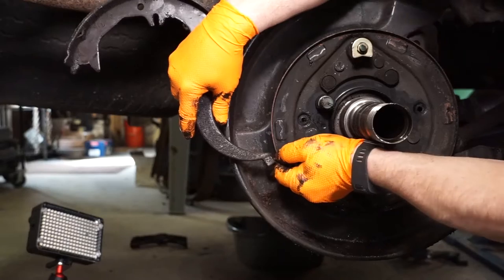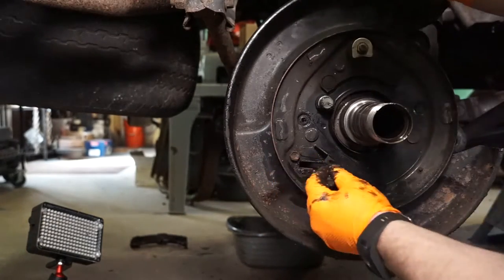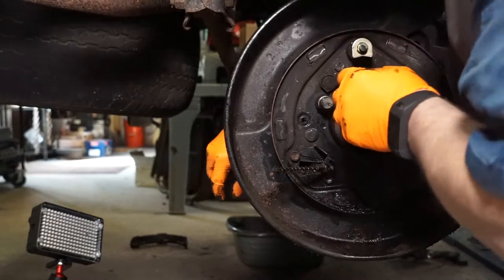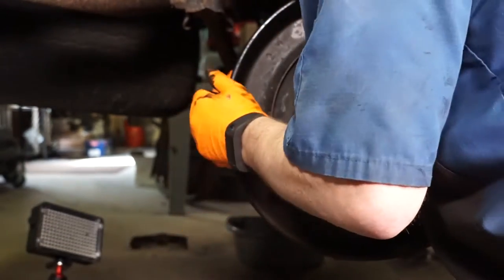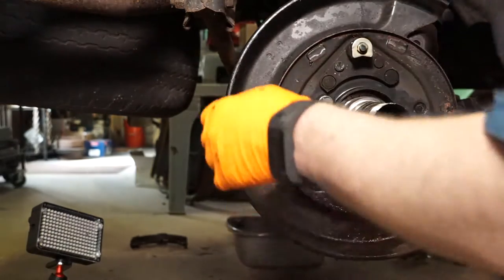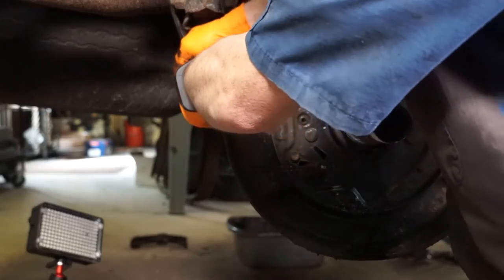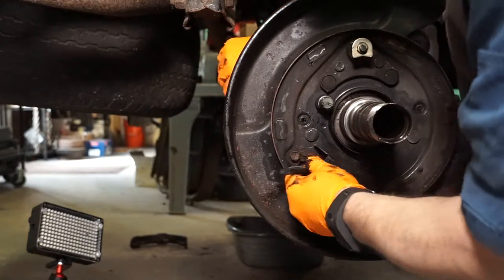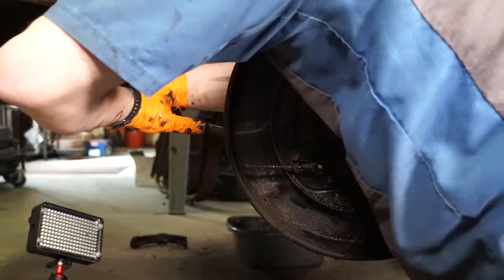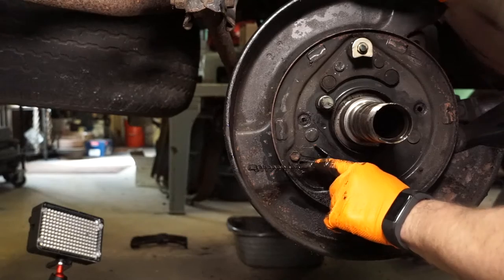If you pull back on this spring wrapping, you can shove the cable through and unhook this arm. And this is the parking brake crank that always gets stuck. I'm going to take a pry bar and pry it back from this side so I can get a better angle on it. I'm just trying to get it clear so I can get at the little horseshoe retainer that's on the top of this.